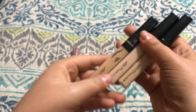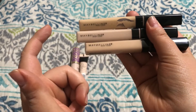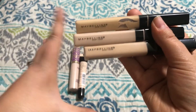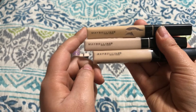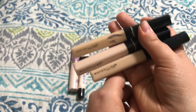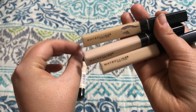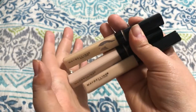Another Maybelline concealer that I love is the Maybelline Fit Me. I actually have three shades of this: Fair, Light, and Sand — for when I'm at my most pale, when I'm kind of medium tan, and at my most tan throughout the year. I just really love this concealer. This is the concealer I wore on my wedding day. It blends like a dream. It's about medium coverage, so I do suggest using a peachy tone corrector underneath it if you have dark circles to cover up. It just looks so beautiful on the skin — it's very skin-like. Love this, going to keep it.